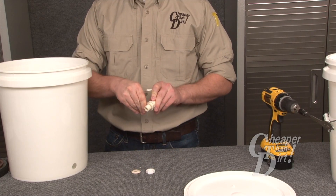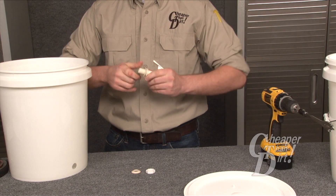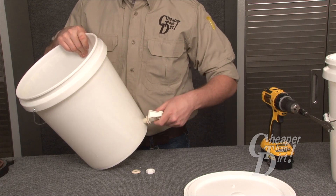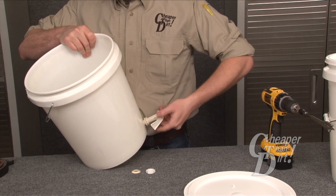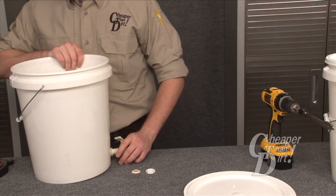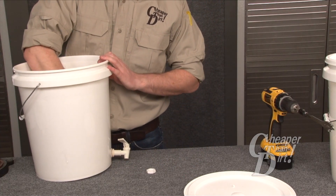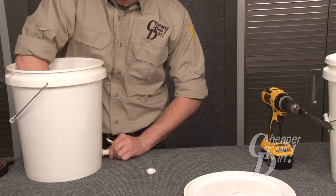Pull one of the washers over the spigot and screw the spigot into the bucket. Now place the second washer and nut on the spigot and tighten.